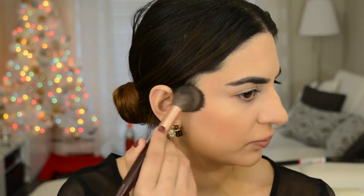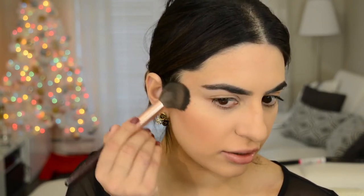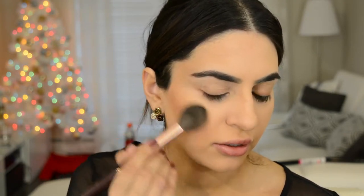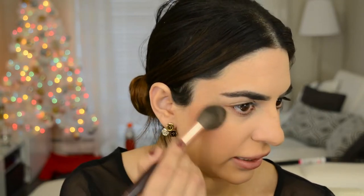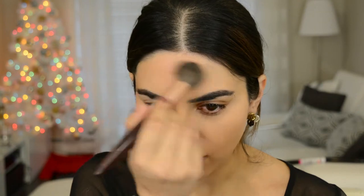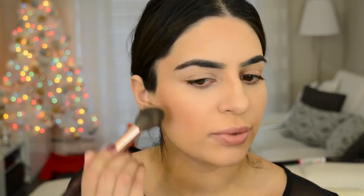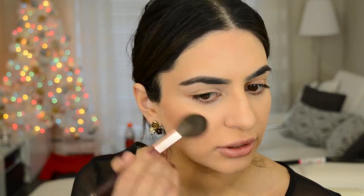It's really pretty — it's not completely matte, it has a little bit of a sheen to it. Those are my favorite type of bronzers. I don't like completely matte bronzers on me; I like them to have a little bit of luminosity because it looks a lot more natural.